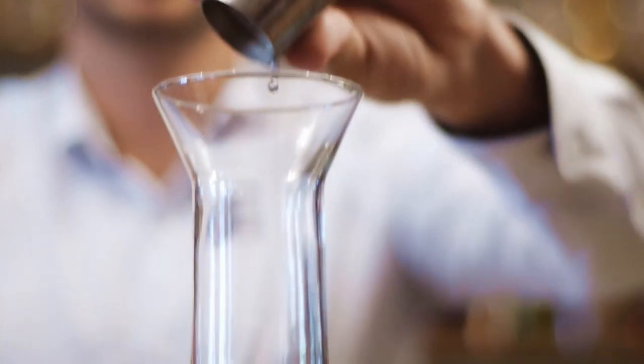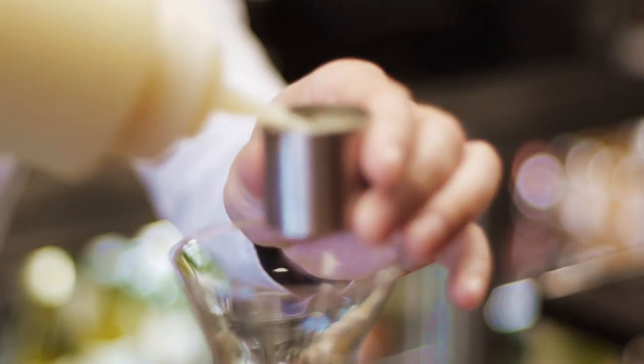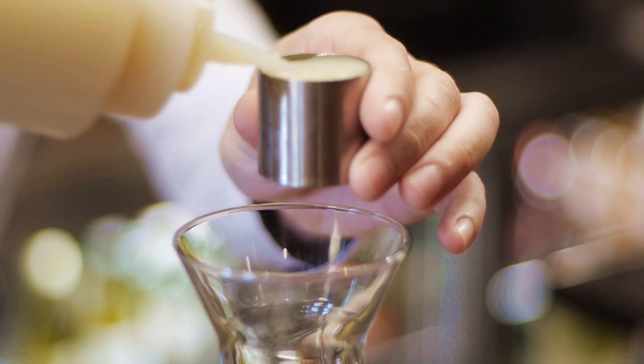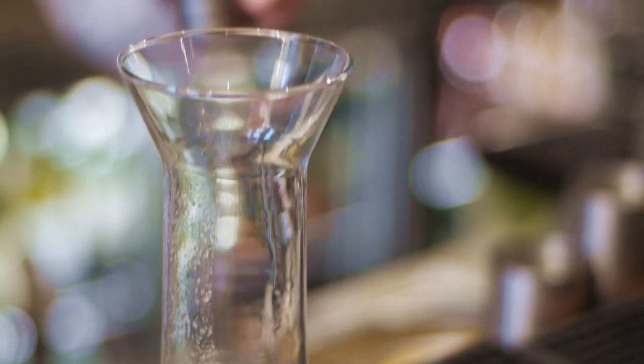So I'm going to go 15ml sugar syrup and 15ml fresh lime juice. And then on top of that we're going to have 40ml white rum.